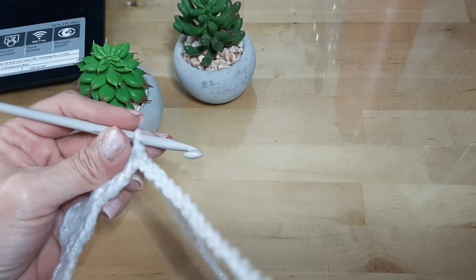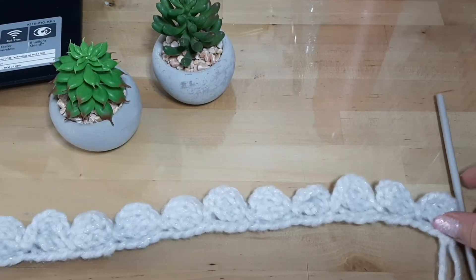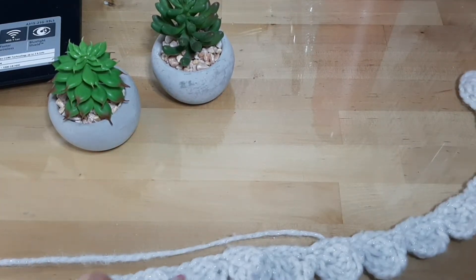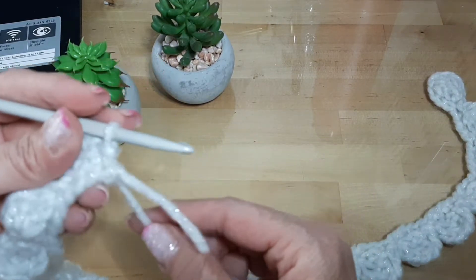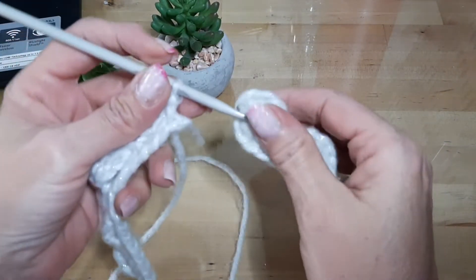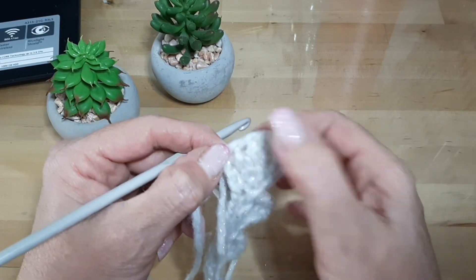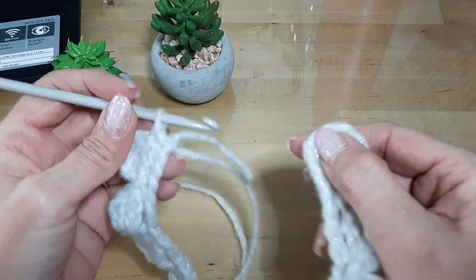Voy a terminar los puntos que me quedan y regreso cuando haya terminado todos los motivos en la línea de cadenas. Ya terminé los motivos de la primera vuelta. Son en realidad — ¿cuántos salen? — 18 motivos. Una vez que llegamos al final, vamos a unir en esta primera cadenita donde comenzamos a tejer el motivo, en esta primera base, y vamos a unir ahí con un puntico deslizado.